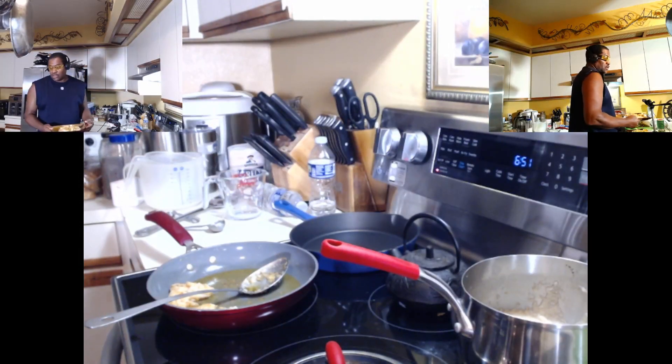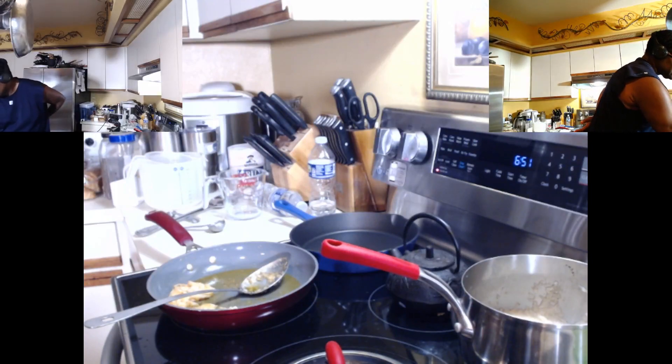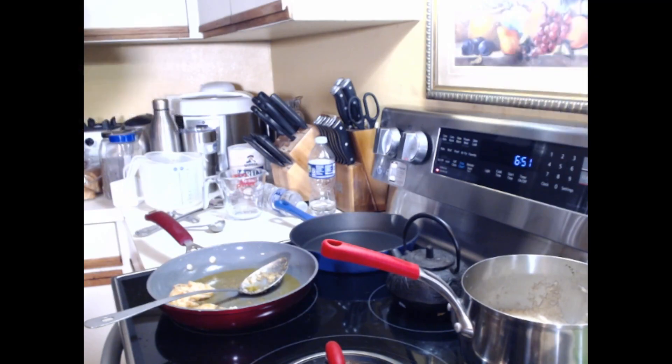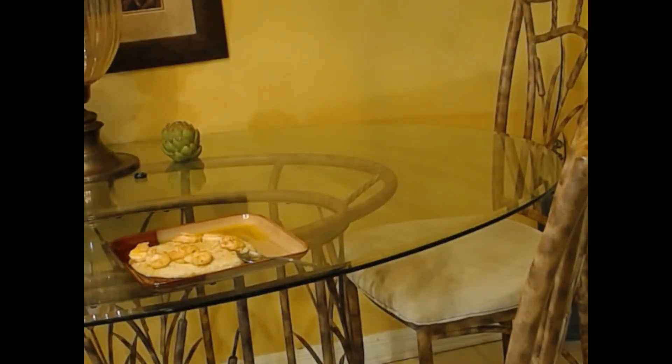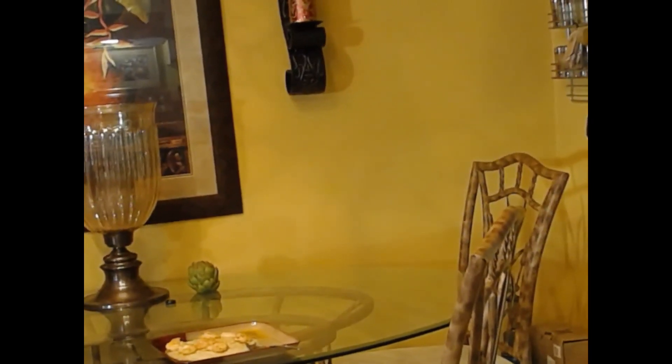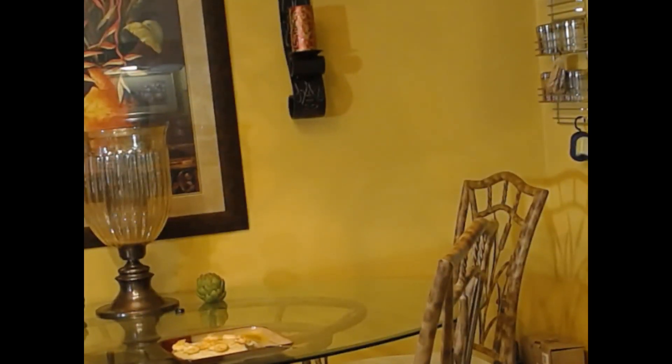Now it's time to eat. So what I'm going to do here — I really didn't set this up, but there we go. We're going to turn this one around. We're going to sit here and talk to y'all for a minute as we go into the explanation of the eating. Okay. Shrimp and grits, baby.